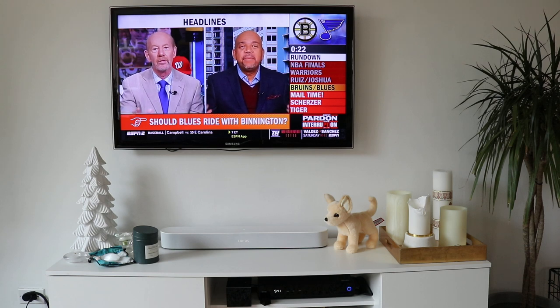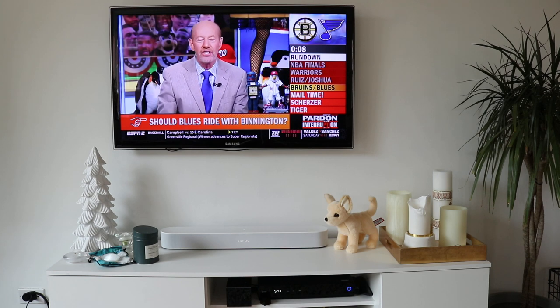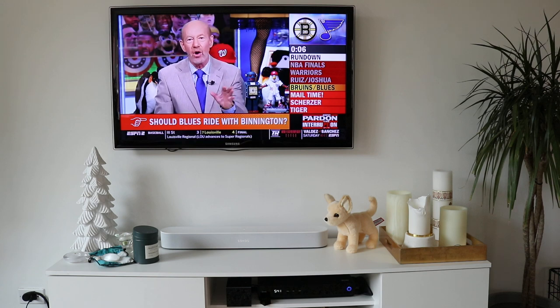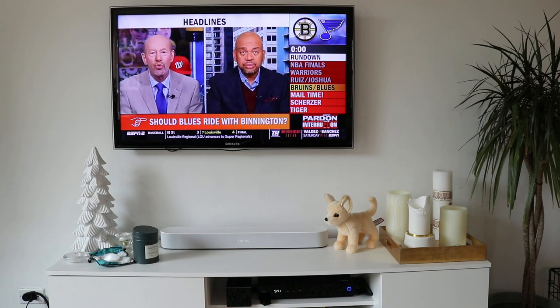And there we have it — it just goes to whatever channel you say with your voice. You can see Alexa working down in the bottom there with a blue light. So you can do channel search by number, or you can search based on a channel name. We're going to do a channel name — we're going to do HGTV. So: Alexa, go to HGTV.